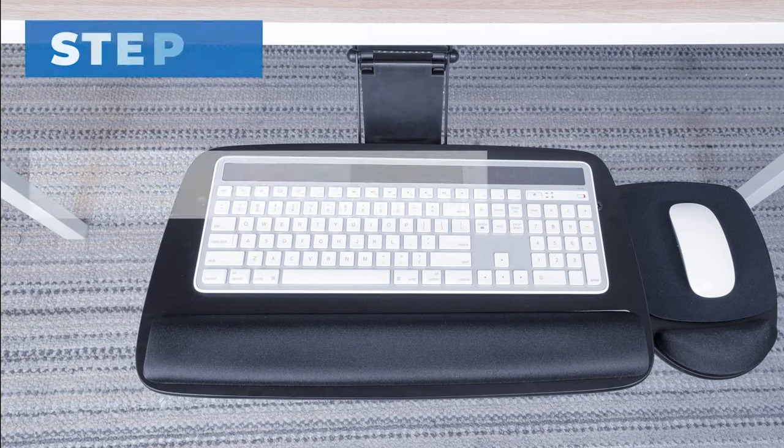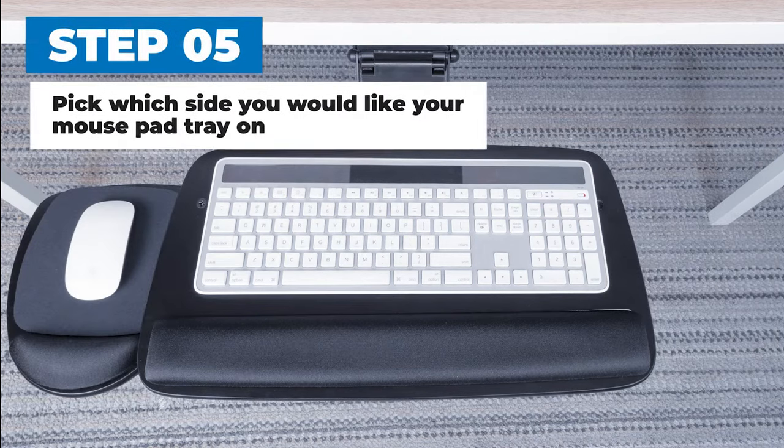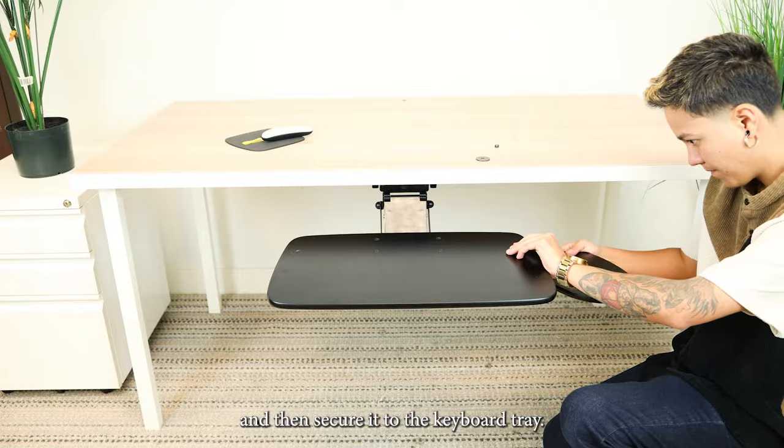Step 5. Pick which side you would like your mousepad tray on and then secure it to the keyboard tray.